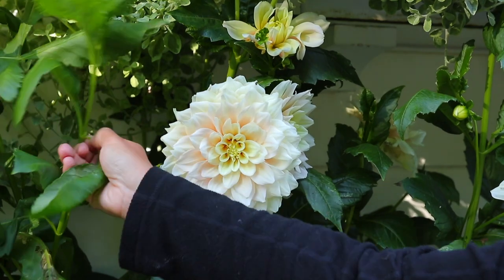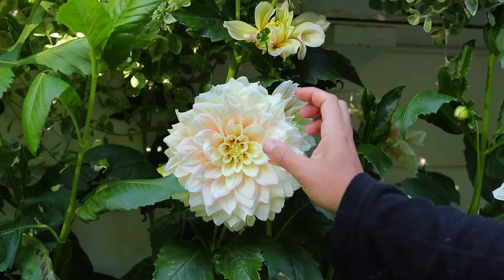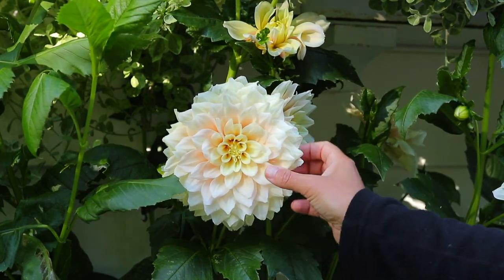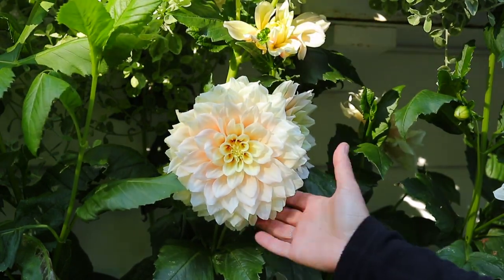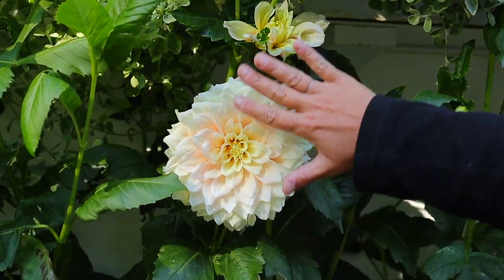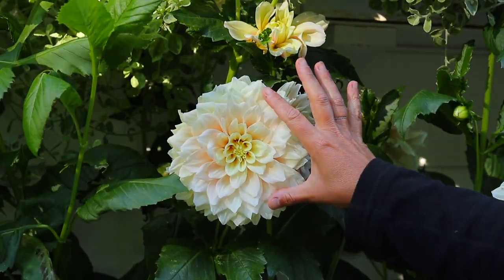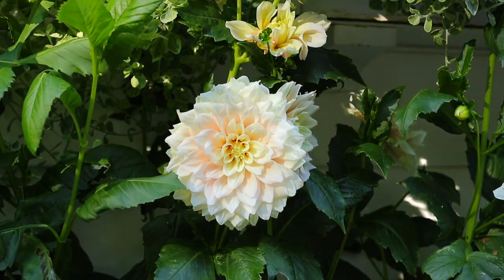Moving on down, we come to Breakout. Breakout's been interesting for me this year - last year it was quite a lot more yellow, but this year it's been quite pale, a creamy pink, almost like a ballet pink with a light yellow center. The petals are quite a bit wider, and the whole flower is flatter rather than having a dome. I like the wider petals and I think it's a good texture, but again this one is six feet tall - so you're getting into a tall dahlia with Breakout.